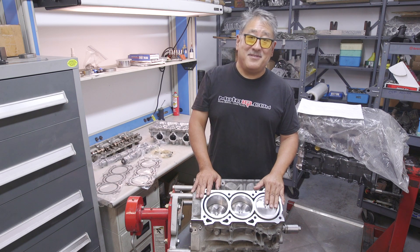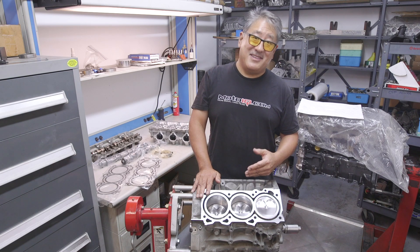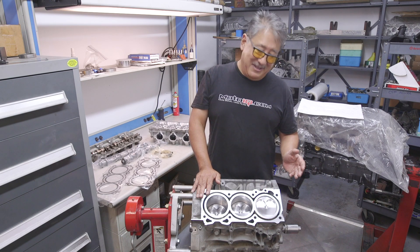The JWT pistons have some unique features. First off, they're a 12.5 to 1 compression — it's kind of high for a street motor, but we plan to use flex fuel on this engine and run it on E85 or E91. They can still be tuned for E91, it just doesn't make the best power. It'll run the best on E85.